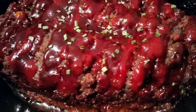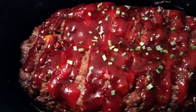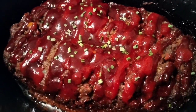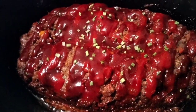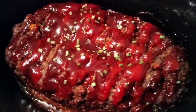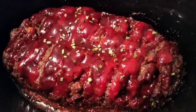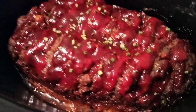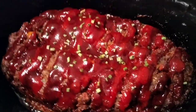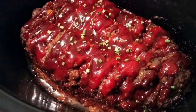I let it cook for an hour with the top off and it looks amazing — just to dry out some of those oils that were getting trapped with the top on. The hamburger meat makes a lot of grease so I drained it first, then took the top off for another hour. Now I'm just going to let it rest. All in all it cooked for five hours — four hours with the lid on and one hour with the lid off.